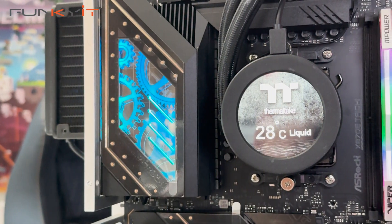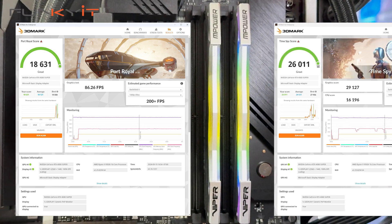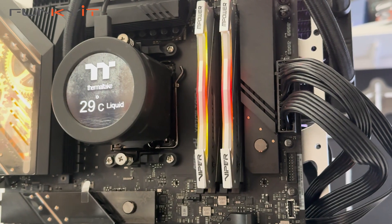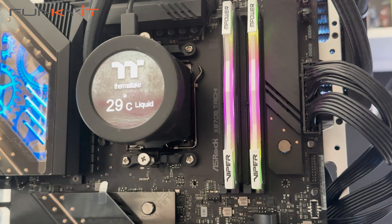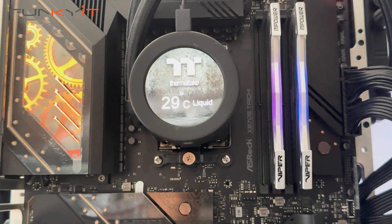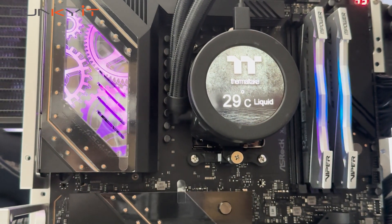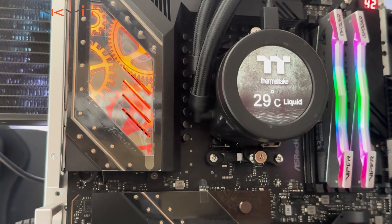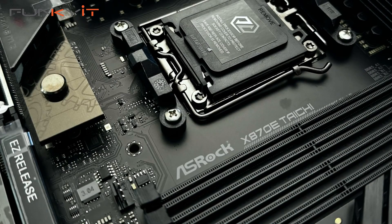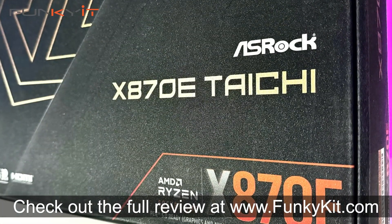And finally, for Port Royal and Time Spy, we got scores of 18,631 and 26,011 respectively. The ASRock X870E Taichi is undoubtedly one of the best enthusiast motherboards available on the market. It's packed with great features and offers excellent performance in all of our tests. It's the perfect motherboard for the world's fastest consumer processor, the Ryzen 9 9950X, according to AMD. You can check out the full review on our website at funkykit.com.